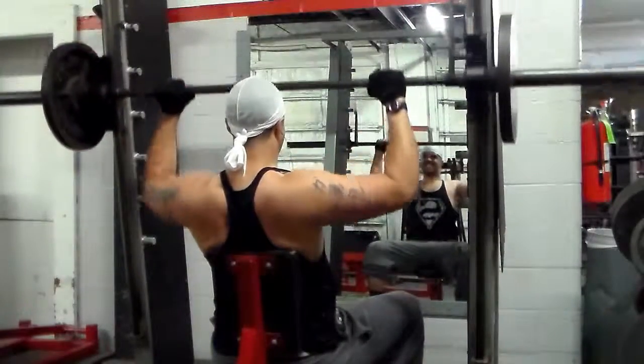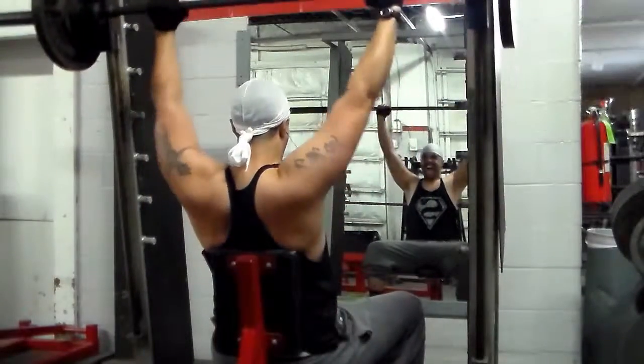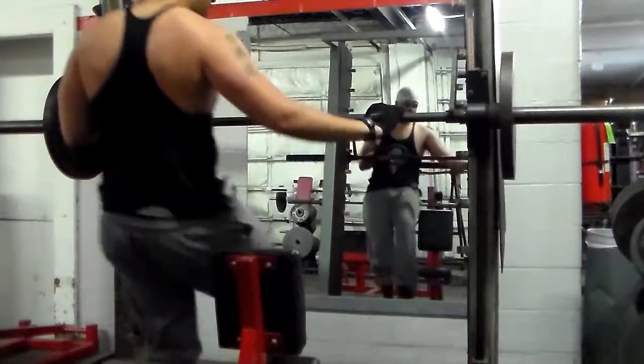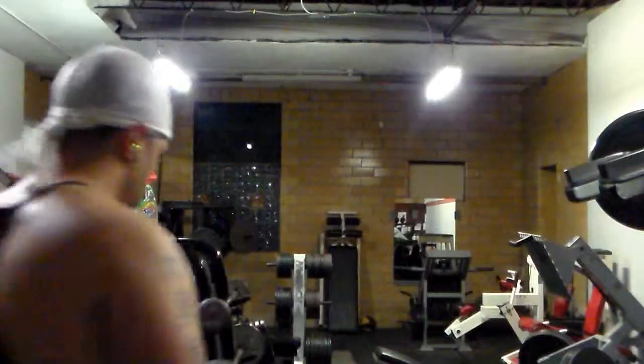With this exercise I did increase in strength, but I didn't — I didn't. It's the third and final set, I did 12 reps, and I rested two minutes between each set.